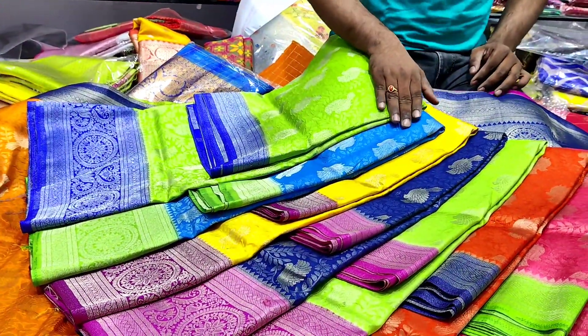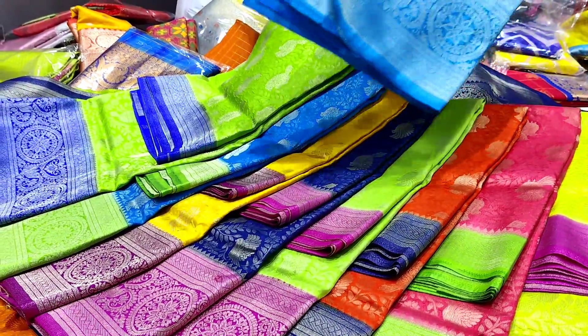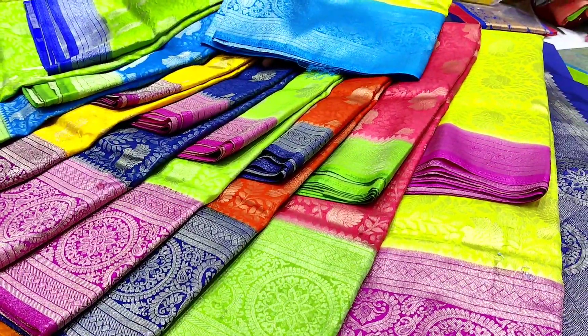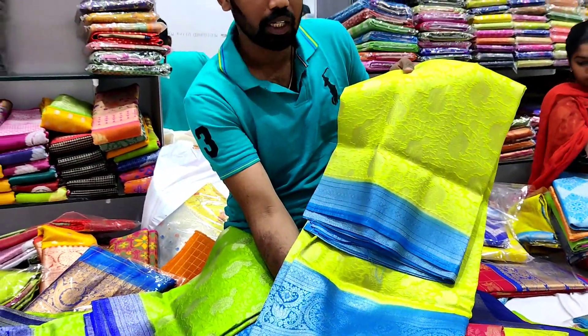This one is 8 colors. This one is 10 colors. This one costs only 1,650 rupees. Now the color combination is pink color.